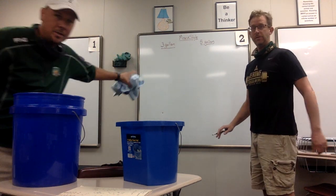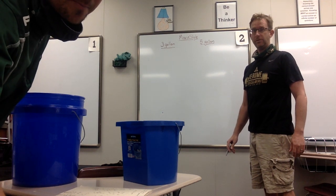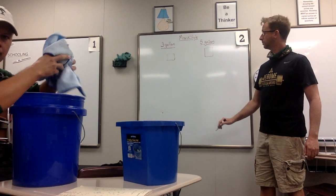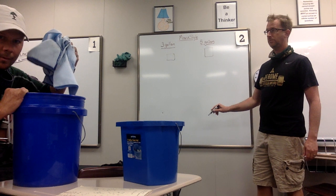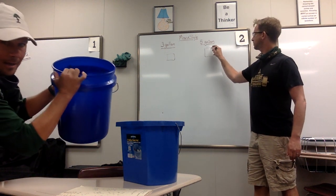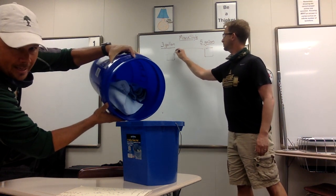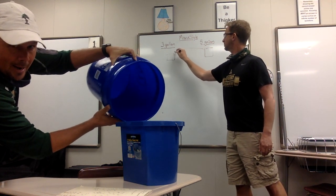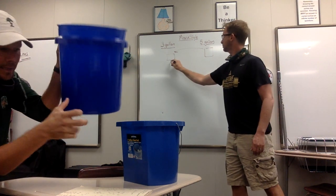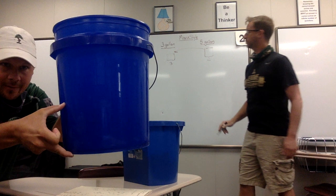We're going to show you how to solve this question the movie-style way first. So I'm going to put water into the five-gallon bucket — water into the five-gallon completely full. So I fill the full five gallons. I'm going to pour that water until it goes into the three-gallon bucket, and now the three-gallon's full,